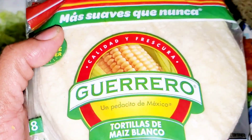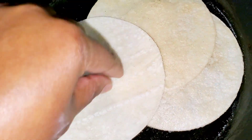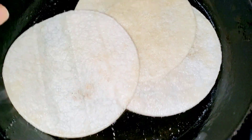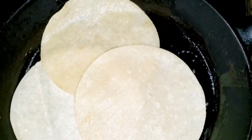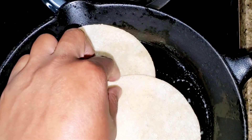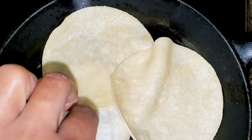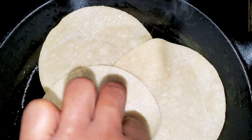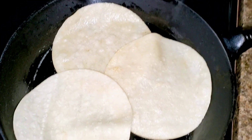We are going to cook our shells in some butter right in the skillet. We just kind of flip them over with our hand just like that, and we let them cook until they get the right color and consistency of browness that we would like.